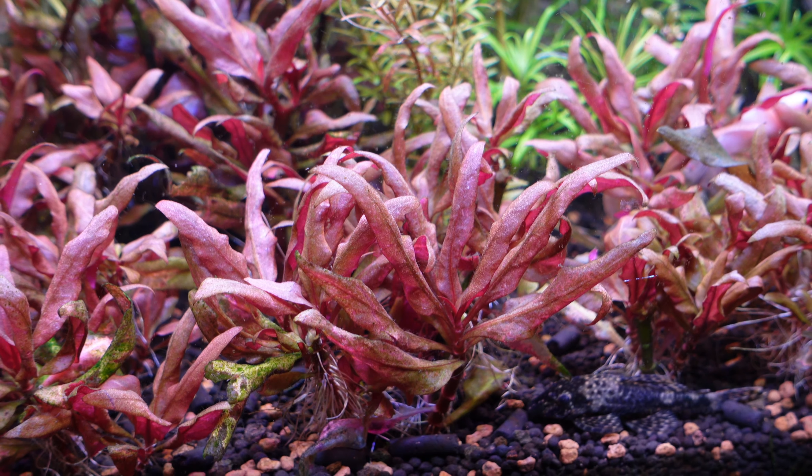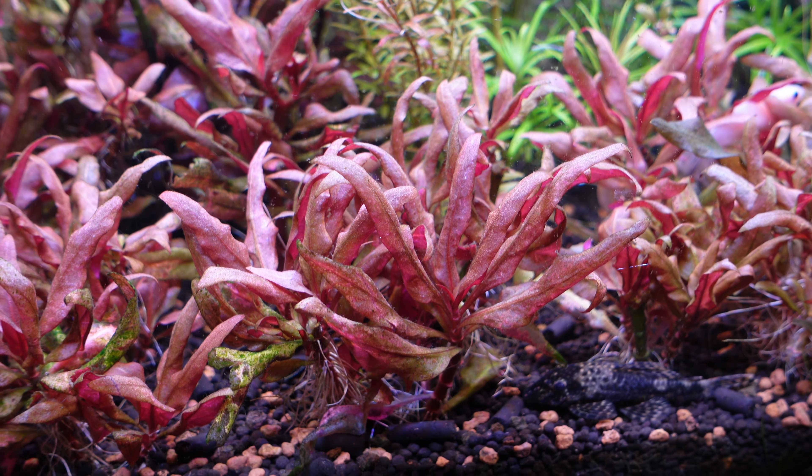The plant I want to talk about today is AR Mini, also known as Alternanthera Reineckii Mini. This is a really great bushy plant that grows red, so it's a fantastic option for that point of difference in your aquascape. However, do keep in mind that there are quite a few demands it requires, so it's not for the fainthearted.